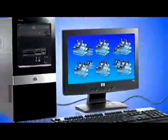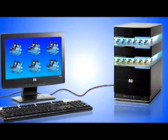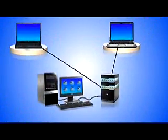As you save your music to your iTunes library, the MediaSmart server automatically saves that same music to a repository of music files from all the computers on your network. Now anyone on your network can access the full library.